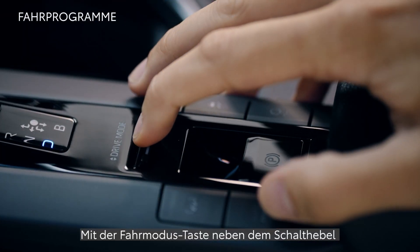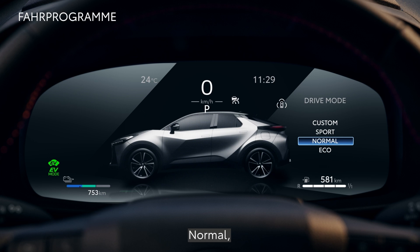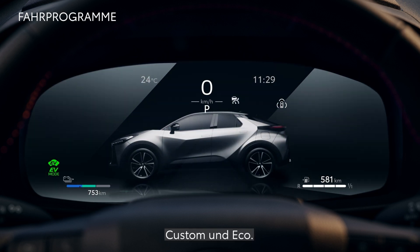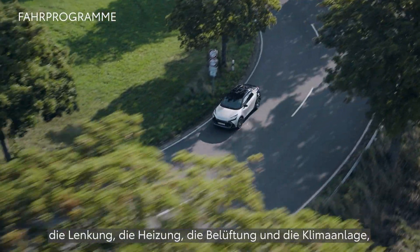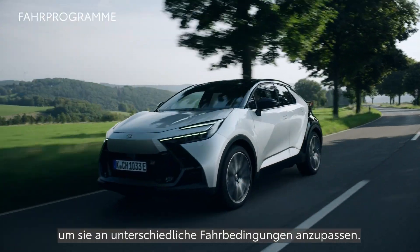The drive mode select switch beside the shift lever allows you to toggle through normal, sport, custom and eco mode. These enable different settings for the powertrain, steering, heating, ventilation and air conditioning to suit a variety of driving conditions.